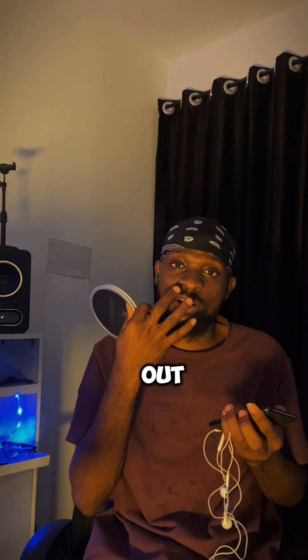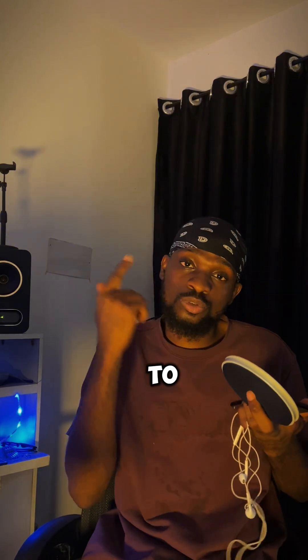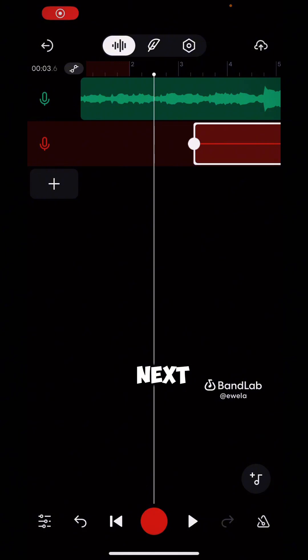I'm done recording my verse. As I mentioned, I use the pop filter because I don't want the rush of air coming out from my mouth to distort the recording. You can use any light cloth — just put it between your mouth and your mobile phone and you're good to go.